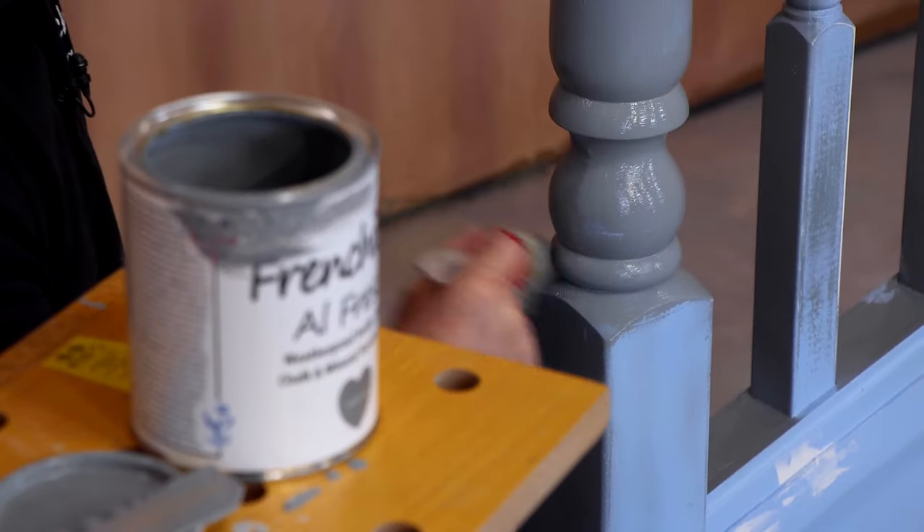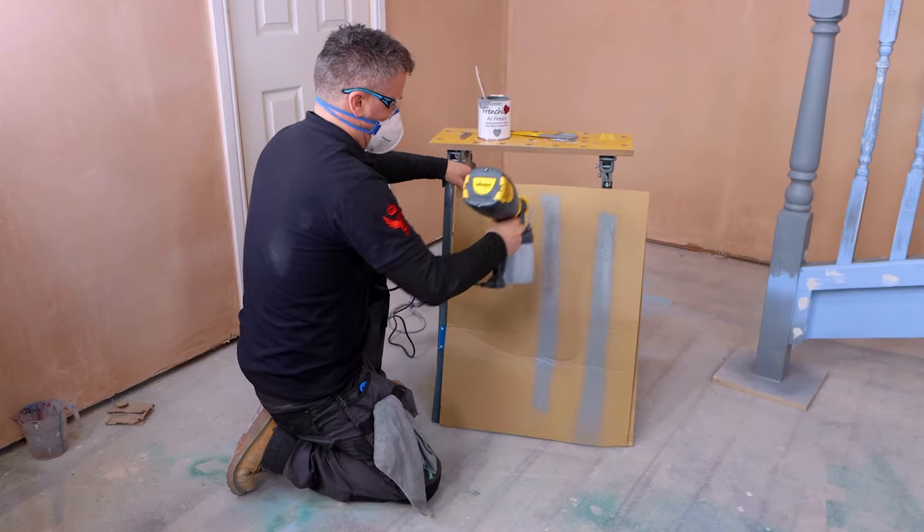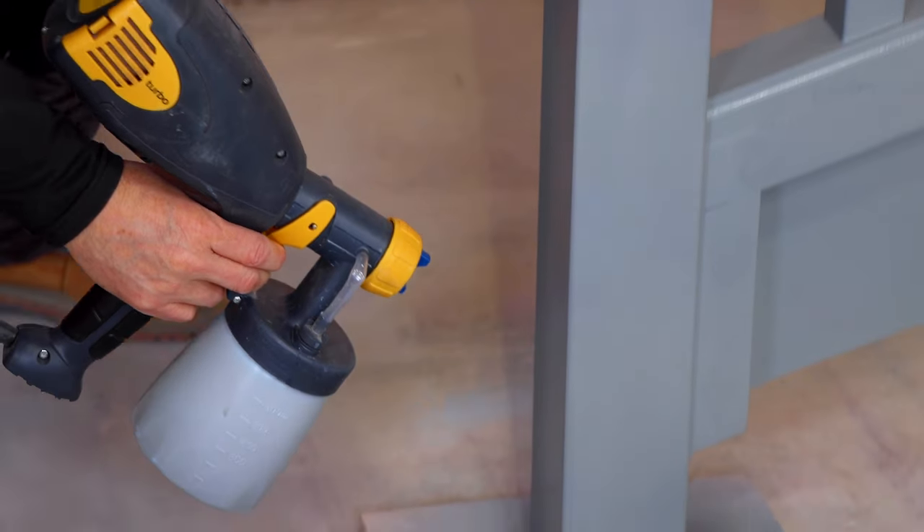If you're using a paint sprayer, you will need to dilute the paint down by about 10%. Test this on a piece of cardboard first, then you're ready to paint. Hold the nozzle about four inches away from the surface and continuously move it up and down.